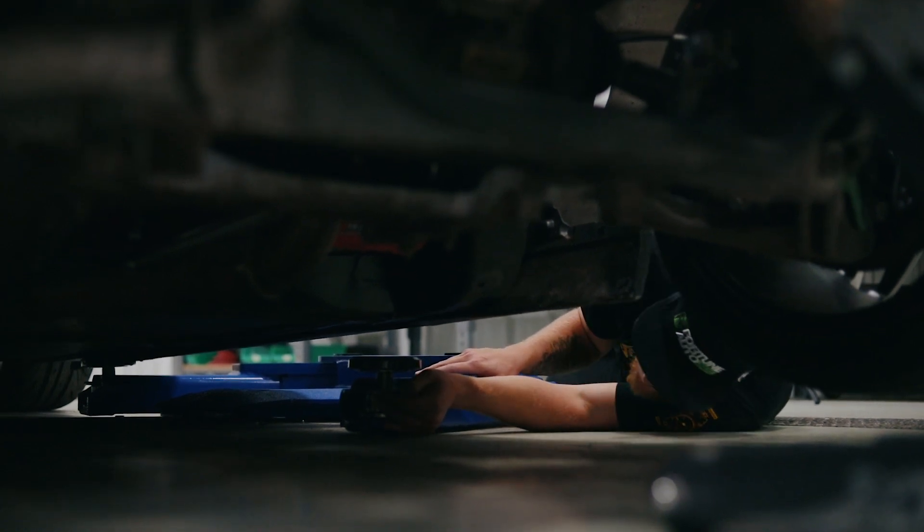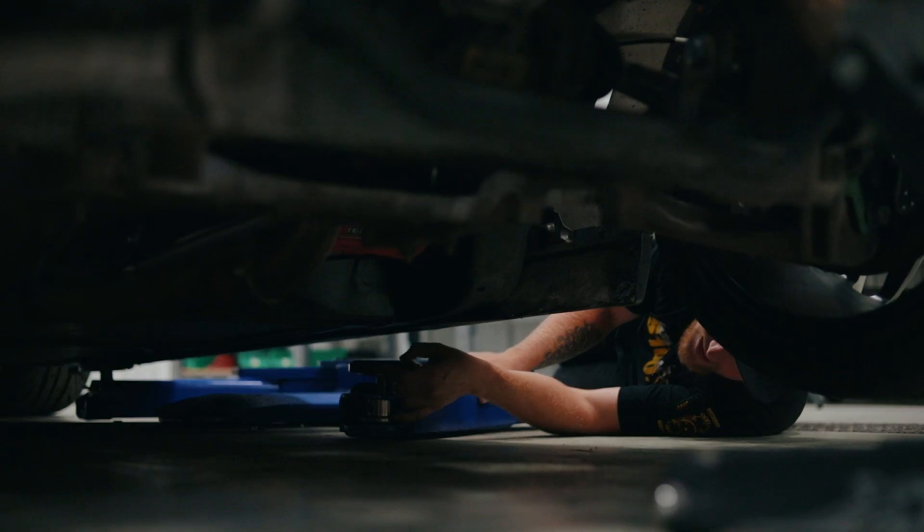It just kind of goes. Yeah. If it's lined up, let's just do this — just put the lift up. Let it pick the car off the jack.